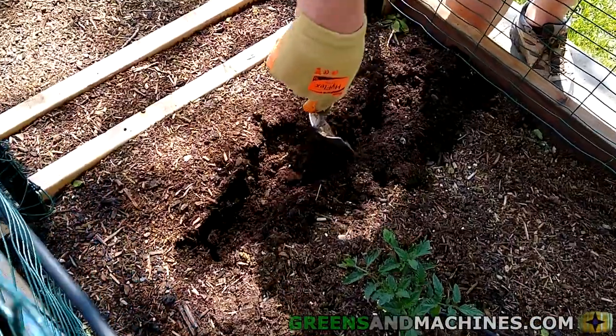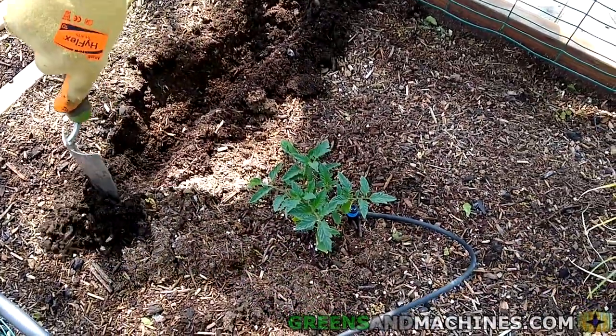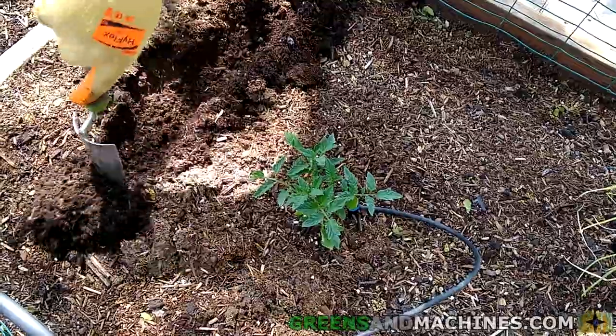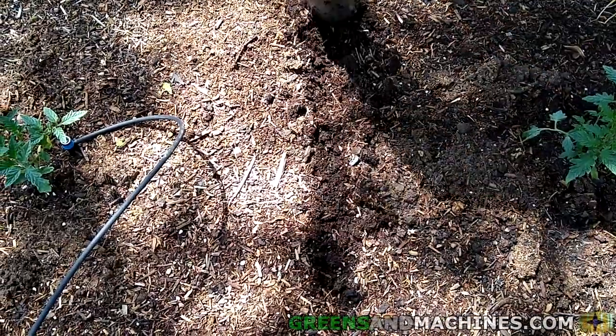Now in the garden, we already have some tomato plants planted in this raised bed. We've got some space in between the plants where we can create rows for the onions. We used a trowel to dig out some shallow rows.